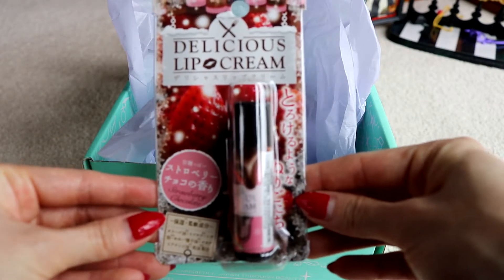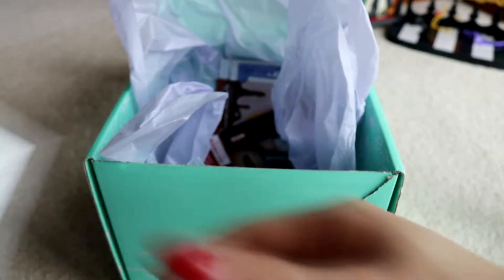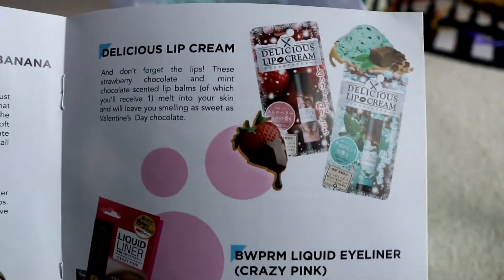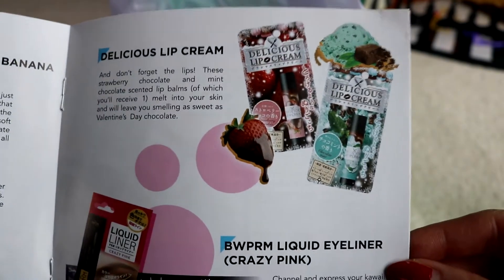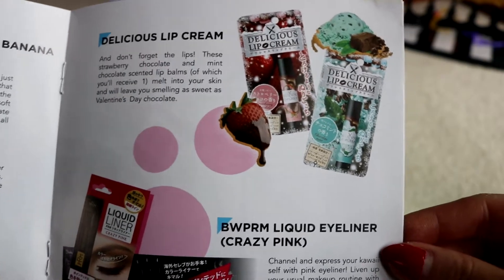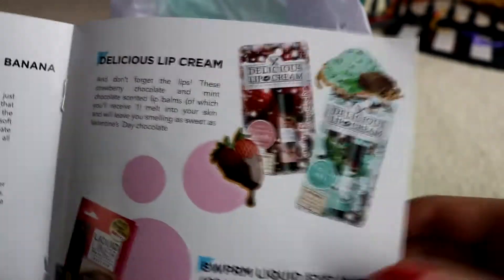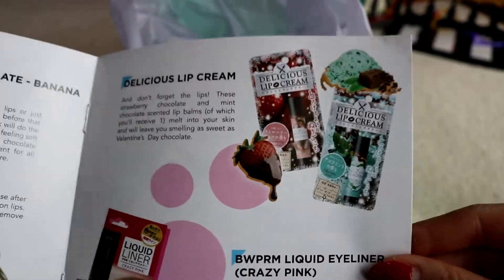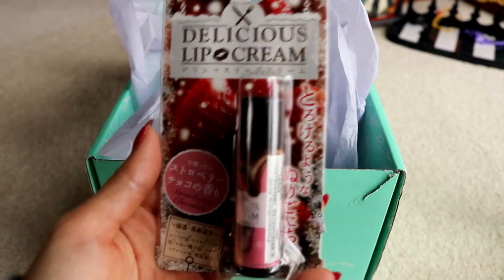Chapstick! Lip cream — this one is strawberry chocolate. The booklet says 'delicious lip cream — don't forget the lips.' The strawberry chocolate and mint chocolate scented lip balms melt into your skin and will leave you smelling as sweet as Valentine's Day chocolate. I kind of wish I had the mint one, because you guys know I really like mint, but I already have a lot of mint lip balms. I think it was kind of good I got the strawberry one — something different. And the packaging is so pretty!